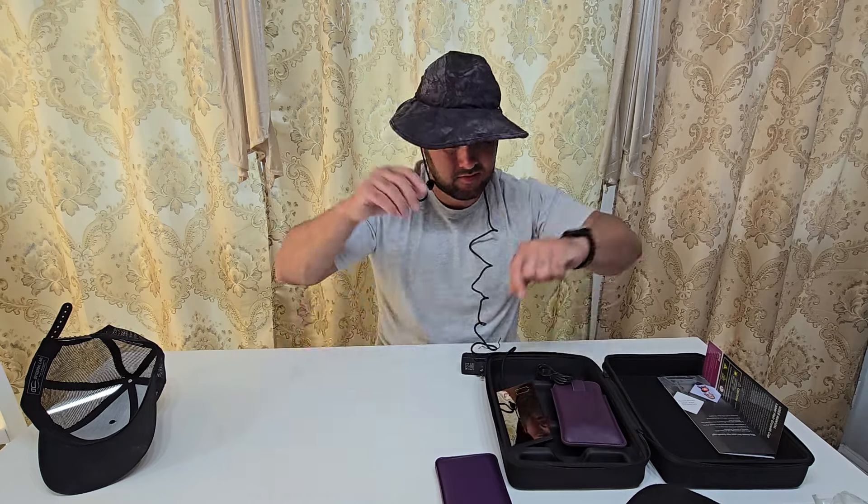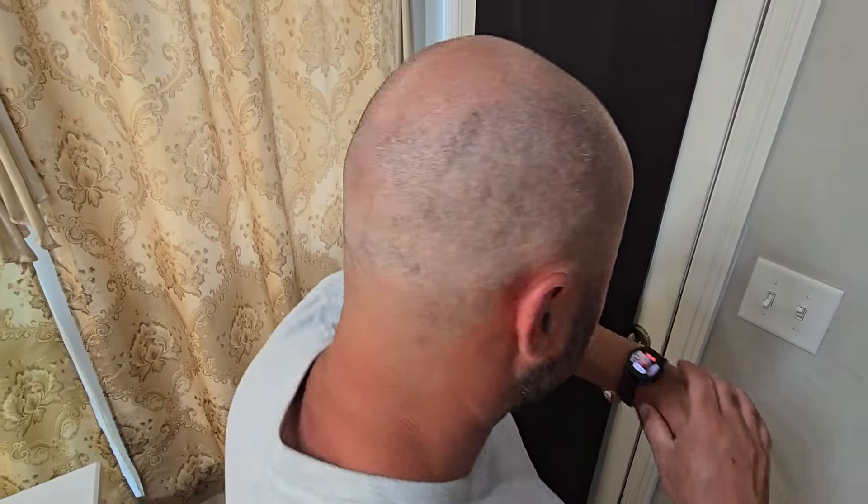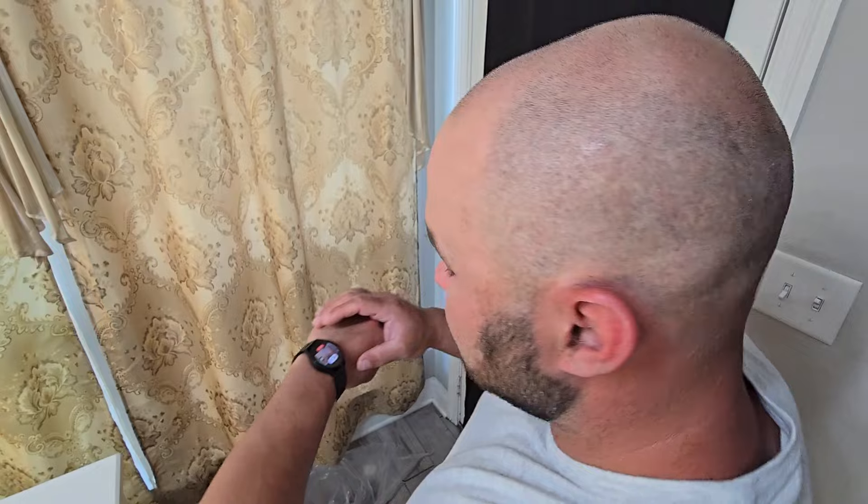I'm going to have my wife get a close-up of what my head looks like now, and I'm going to use this for a few weeks and then make another video to see the difference. This is what it looks like now. Hopefully, I'll see you in a few weeks with a full head of hair.